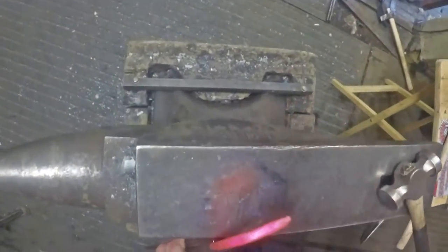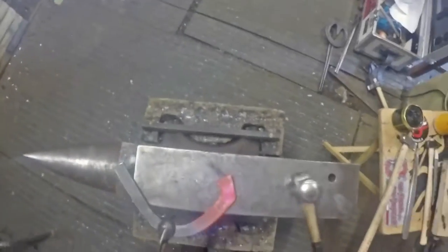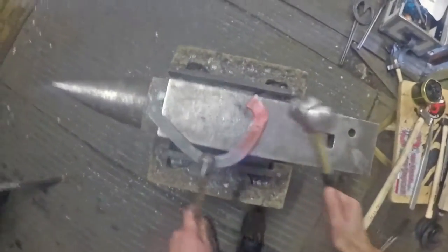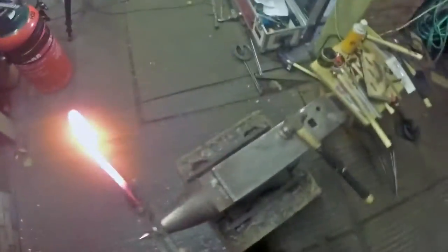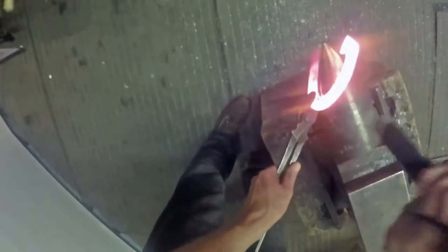It started off as 5/16ths of thickness which is about 8 millimetres, it's now up to about 9 or nearly 10 millimetres. We're just forging it nicely around the bick until we get the shape that we want.